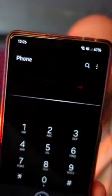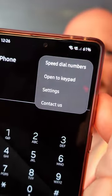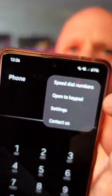Here's a quick Samsung tip you didn't know. If you go to your phone's keypad and click on the three dots, you can set some speed dial numbers.